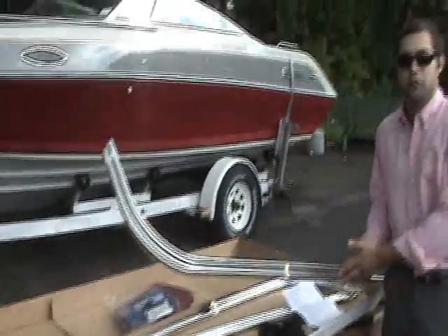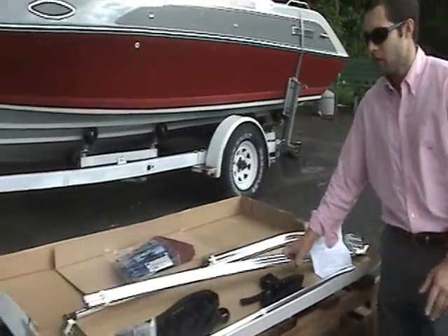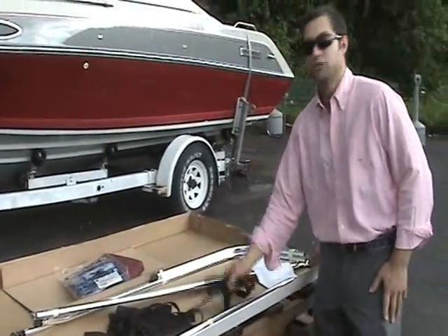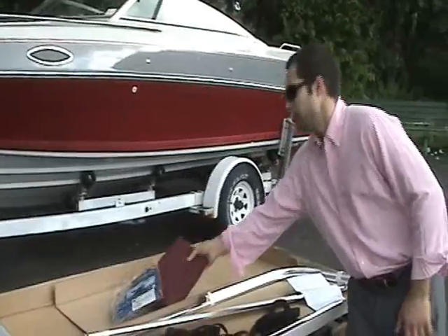You should have three left and right ABC bows, three center bows, a hardware bag, four tie-down straps, and your two center straps. Make sure your fabric skin is also nearby.